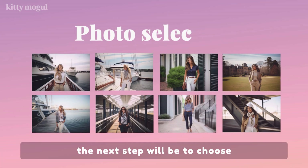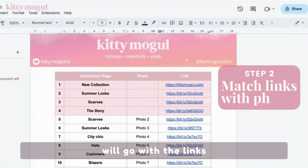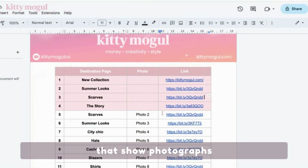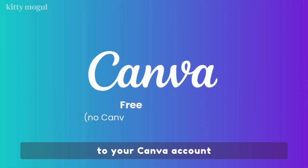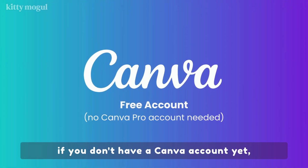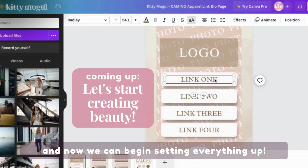The next step will be to choose your photos, making sure to match which images will go with the links that show photographs. Once you have your photos ready, you can upload them to your Canva account. If you don't have a Canva account yet, you can get one for free, and now we can begin setting everything up.